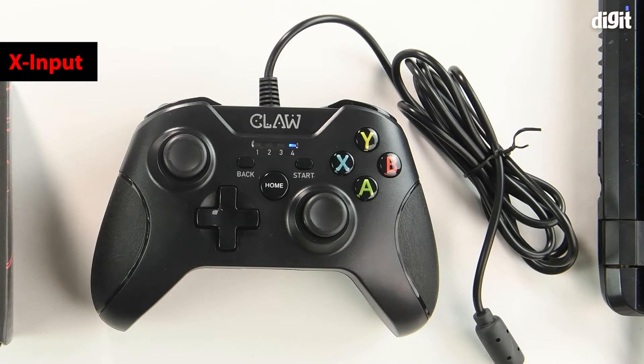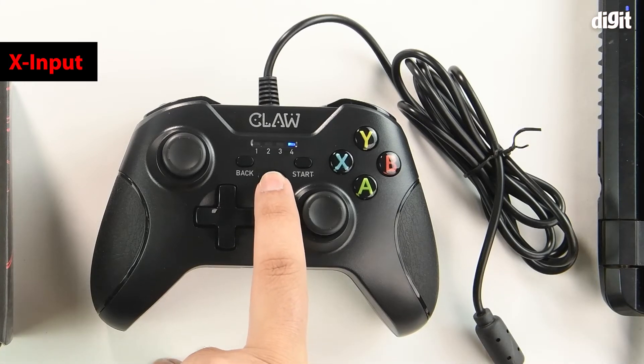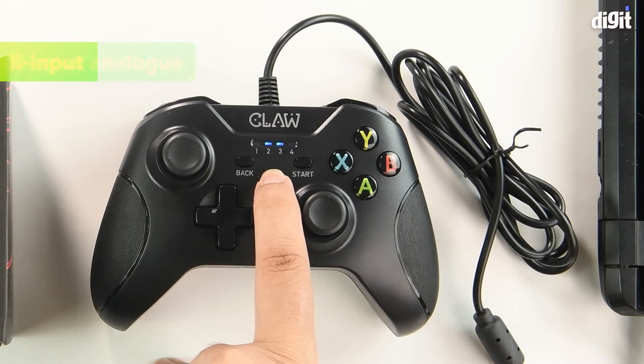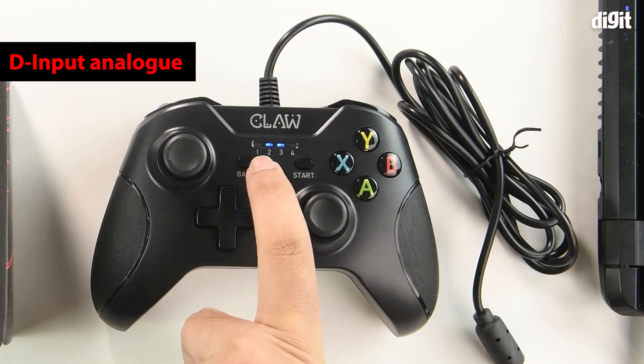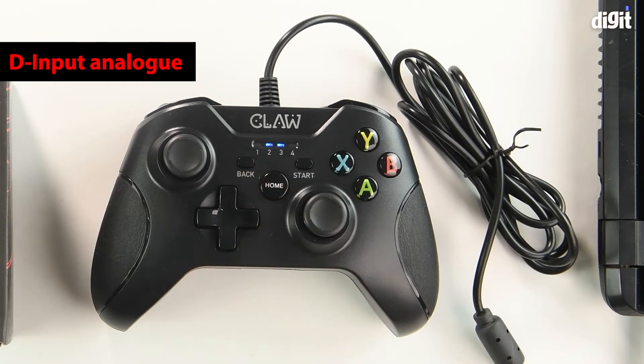To switch from X input to D input analog mode, you need to keep the home button pressed for around five seconds. The LED has now switched and you can see number two and number three light up simultaneously. The controller is now set to D input analog mode.